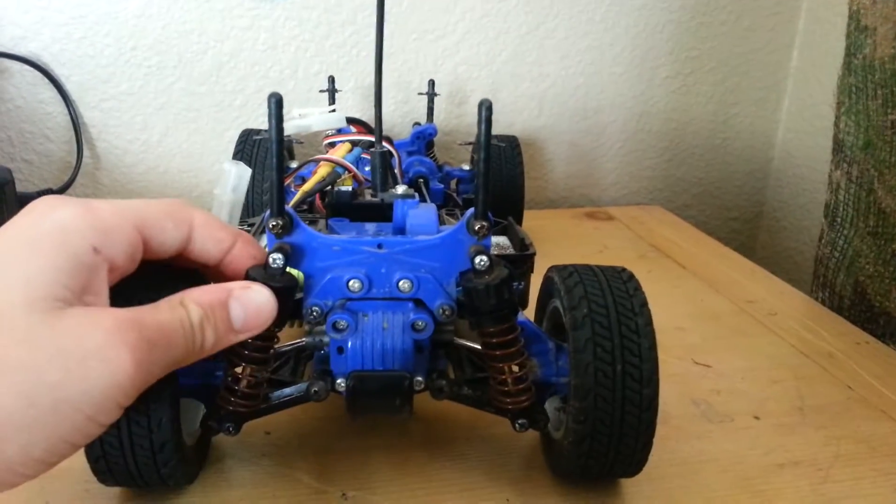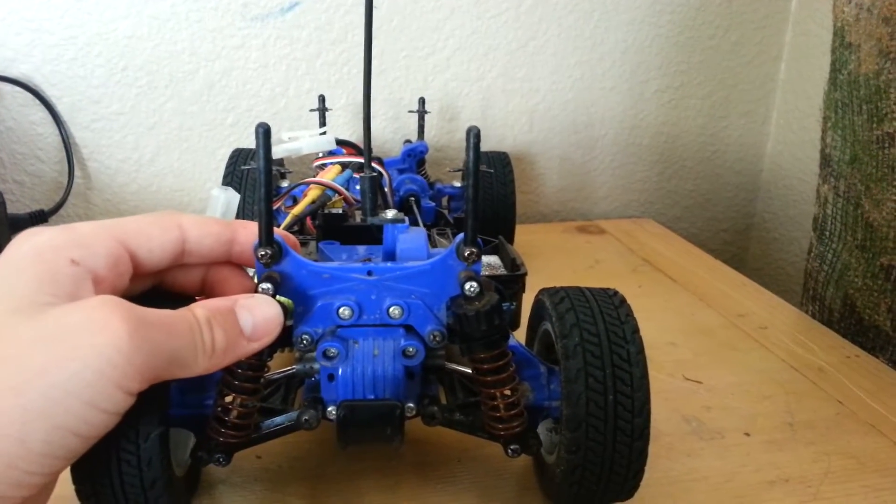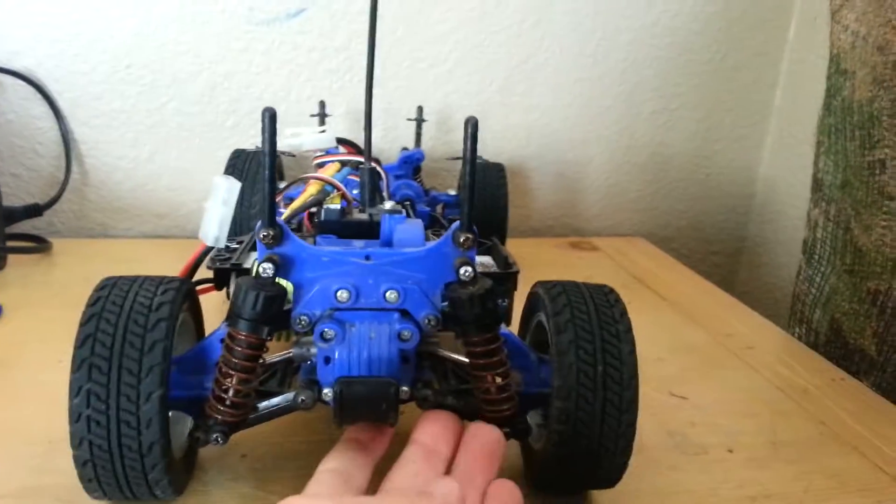I also have team-associated 500-weight oil in there, because the pistons are such that oil passes through them really, really easily.